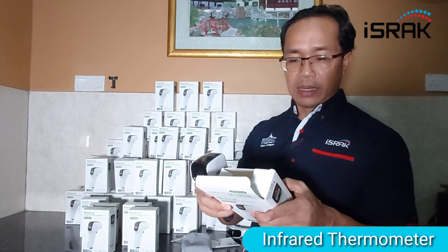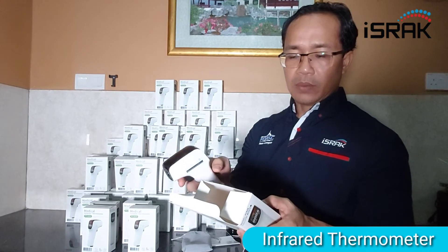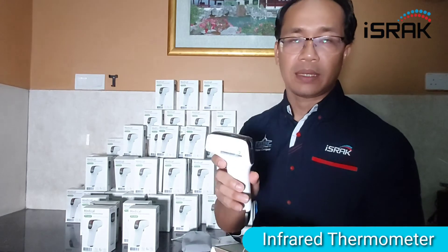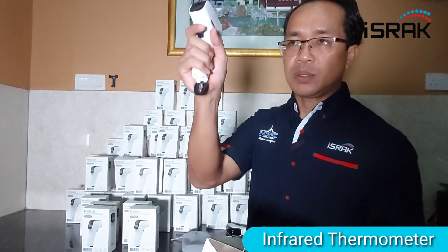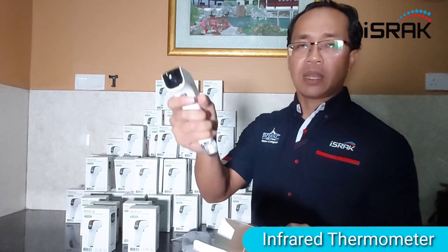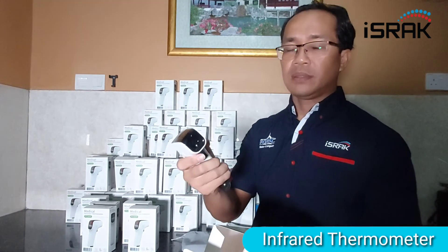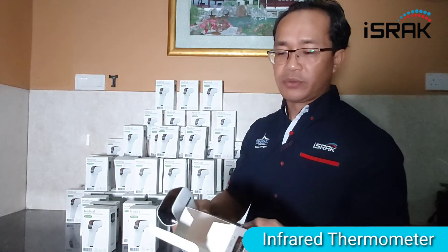One feature is it will turn off after 30 seconds. So if somebody is using it repeatedly and forgets to turn it off, it will auto shut down in 30 seconds. This will save the battery and make it last longer.